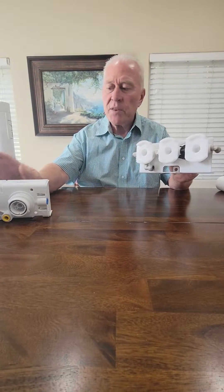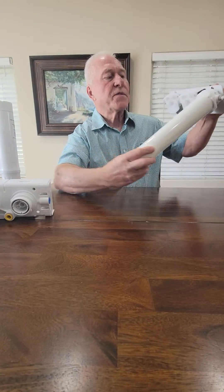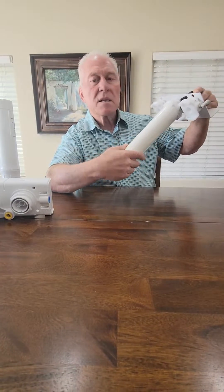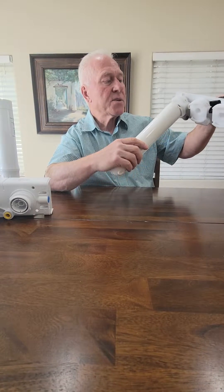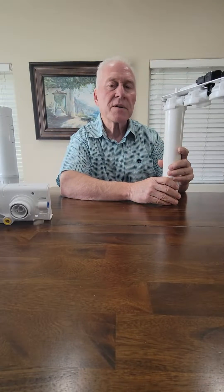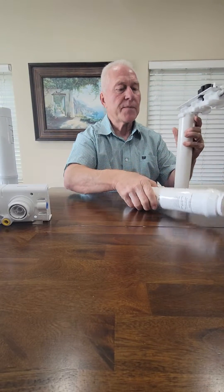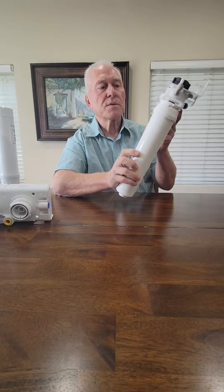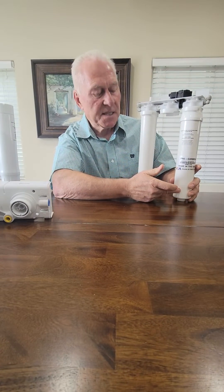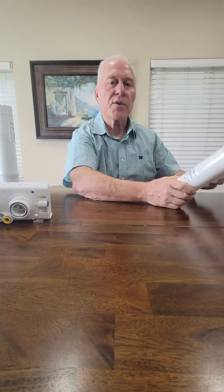So let's talk about the 335. The 335 filter just twists in and it's connected by the two ears. Even the membrane uses the same connection. The Echo Water 335 filters are no longer offered by Echo Water, and so we have our compatible here. And when I say compatible: perfect fit, higher capacity, made in the USA. So you can continue servicing your 335 model.